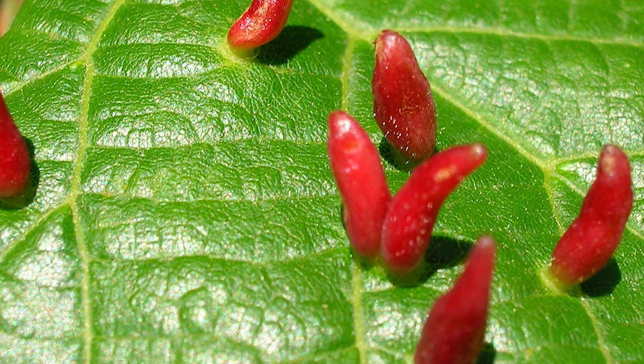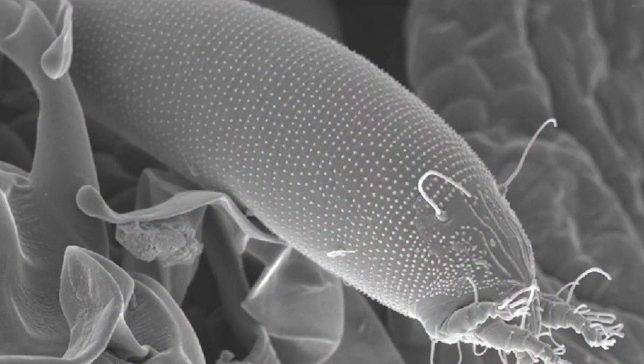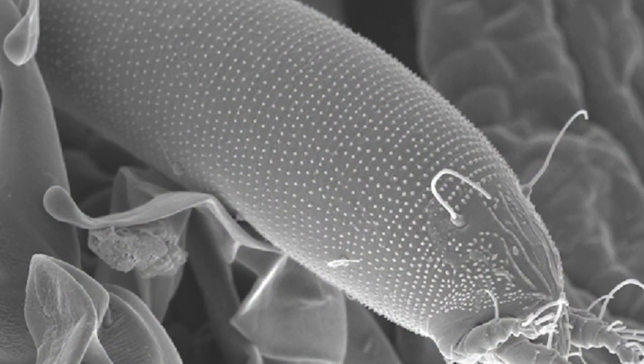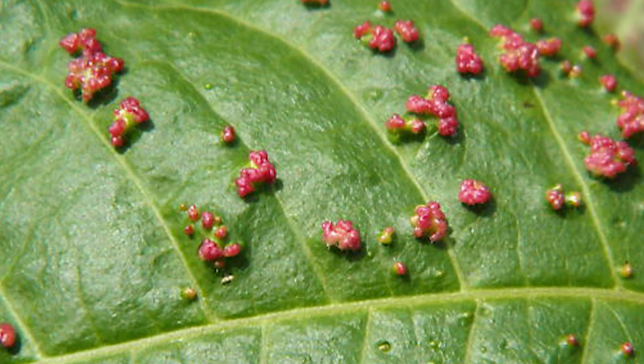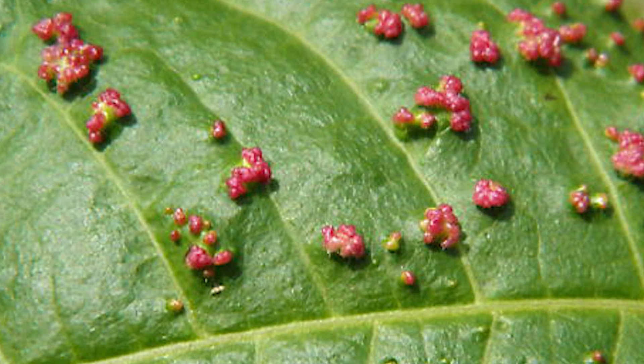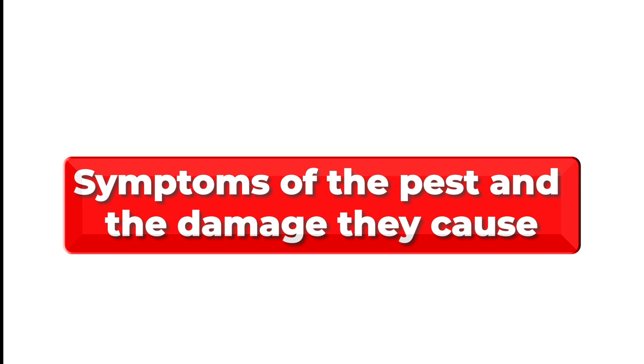Gall mites are very tiny animals that are usually 0.2 millimeters long. They have two pairs of legs and elongated bodies. These pests are hard to notice with the naked eye and can only be seen through a microscope. These animals usually feed on plants by sucking their sap, leading to various growths on the leaves.